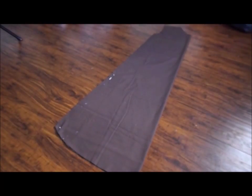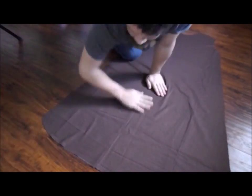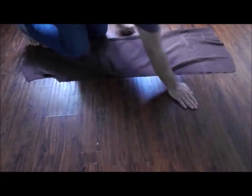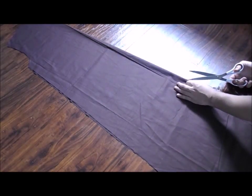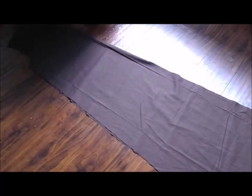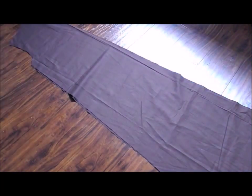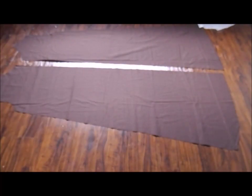These two pieces of fabric are going to be the back and the front. The front side has to open up and curve around, kind of like robes do. To do that, I just folded the fabric up, put the scissors in the fold, and started cutting — that gave me the cleanest cut I could get. And now the robe can open up and go around like a robe should.